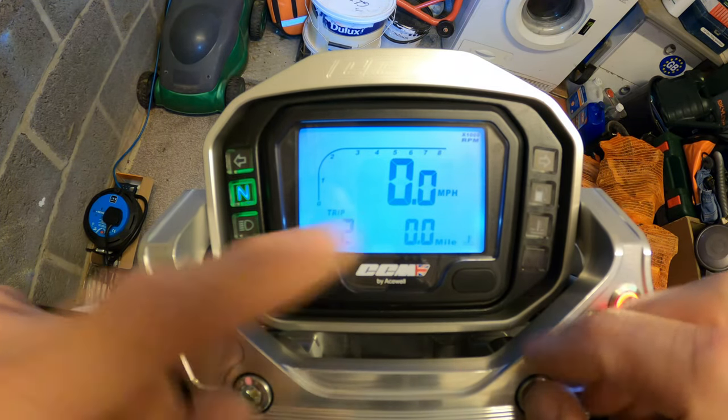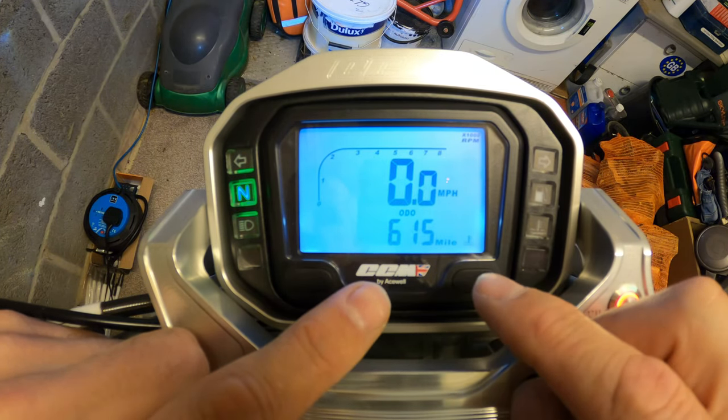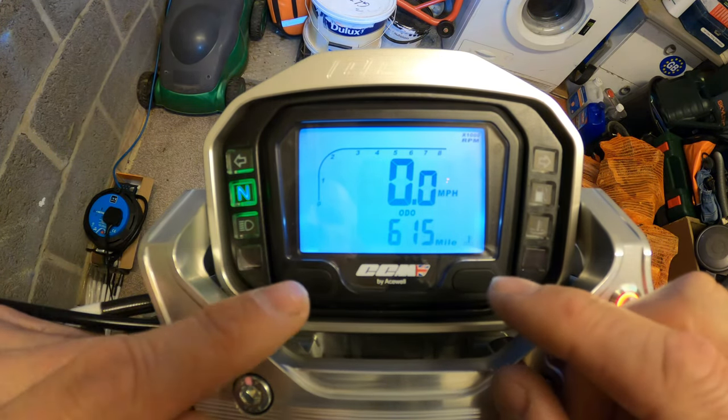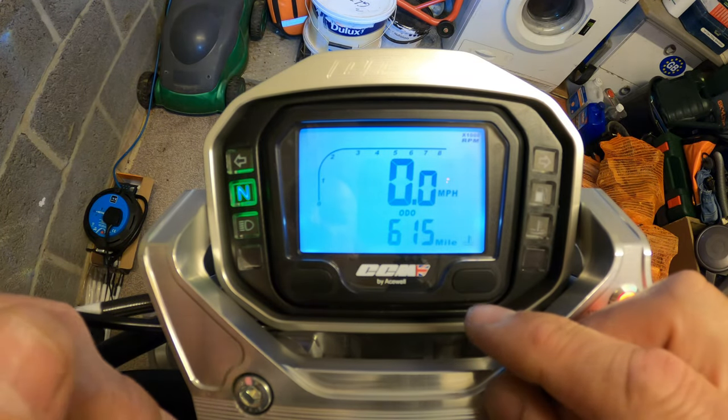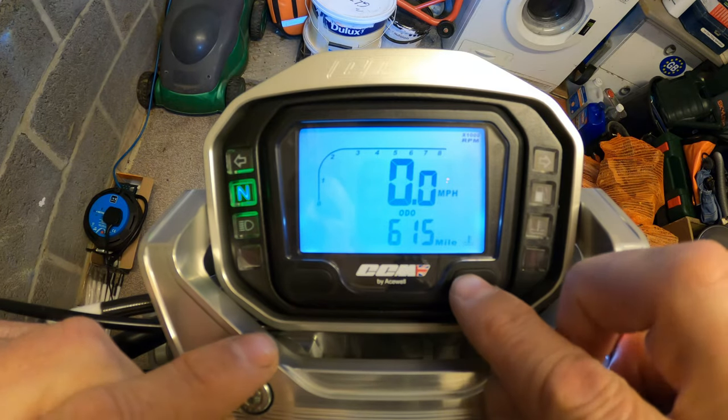Total miles: 615 miles done on the bike so far. I think the studio service is due around now, between 600 and 800 miles, so I'll be getting that sorted soon.